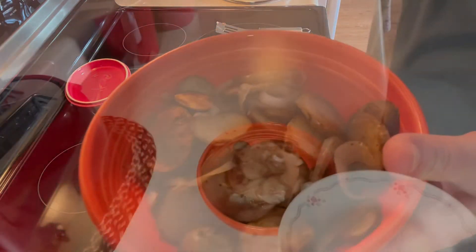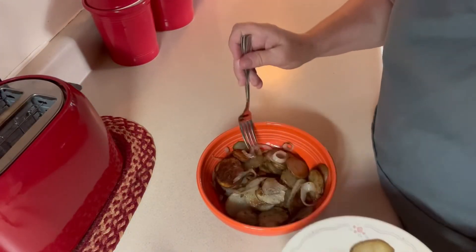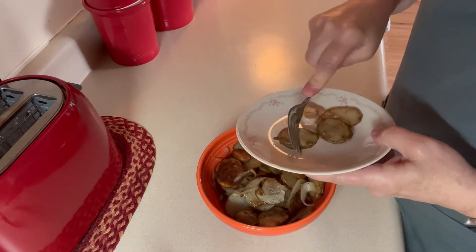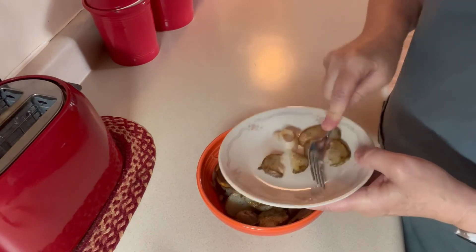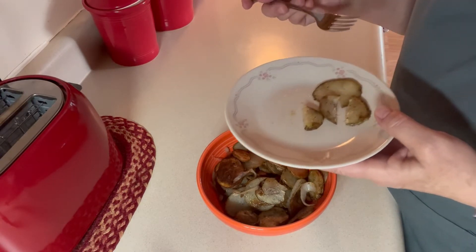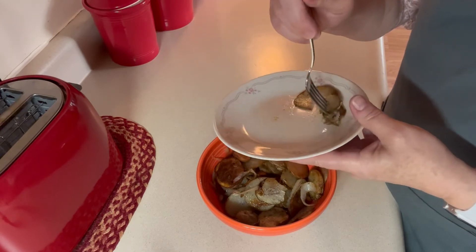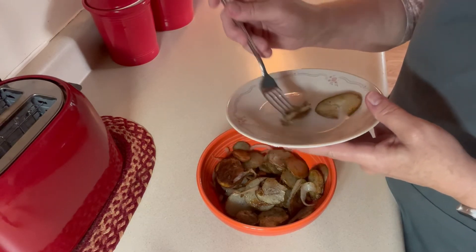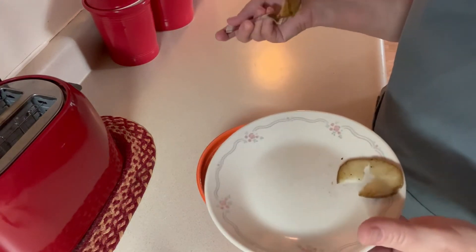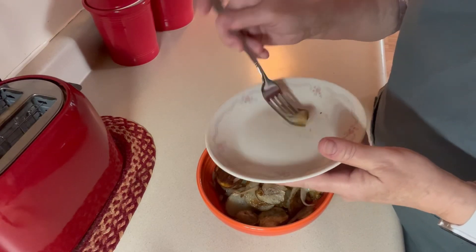I'll taste one here in a minute. I'm going to try a couple of these fried potatoes and onions. I fully intended to put bacon bits in here, and sometimes I do. But I forgot, and I'm not sure they needed it. Mmm, those are really good. They don't need the bacon bits — they're good just like this. The potatoes are done nicely and the onions aren't mushy and completely cooked away. They're just perfect. So I hope you'll try it sometime.